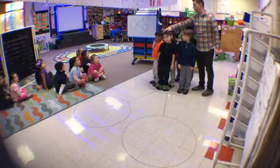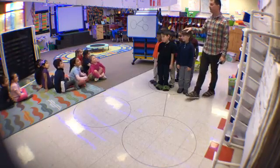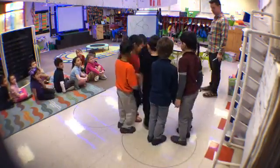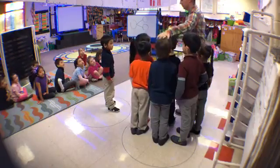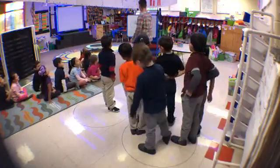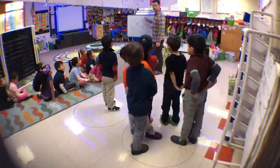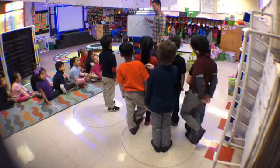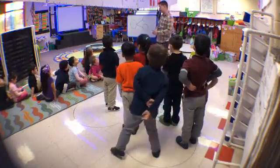Let's see how many people are in our number bond: one, two, three, four, five, six, seven. So what number are we decomposing? Seven. Decompose! Let's see how many are in this circle: one, two, three, four, five, six. And one in the other. So how did we decompose seven? Six and one. Six and one make seven.